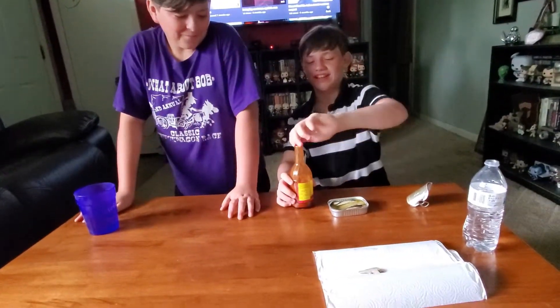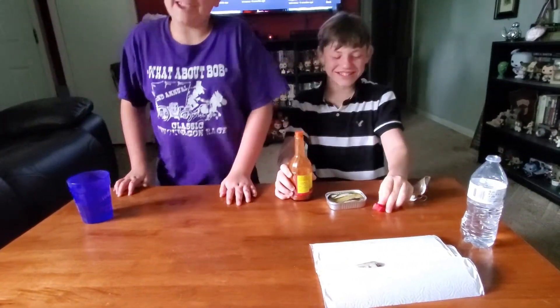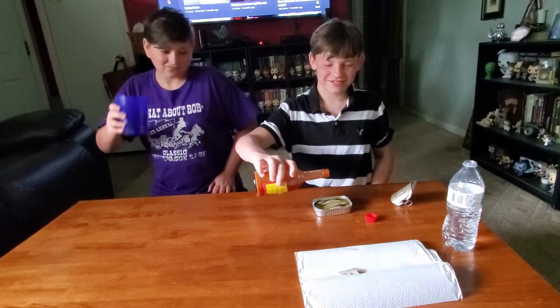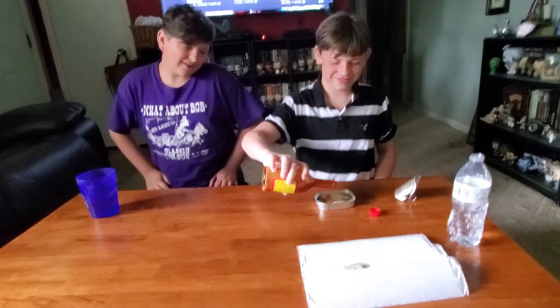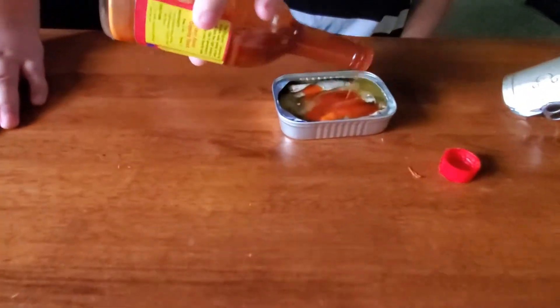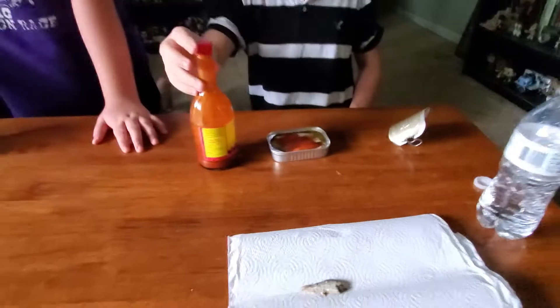Hot sauce! Damn, second bite was way worse. Smash up all of the flavor - good Louisiana flavor! We're not sponsored, we're gonna get copyrighted - don't say their name.